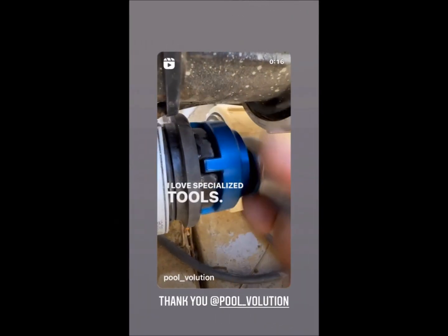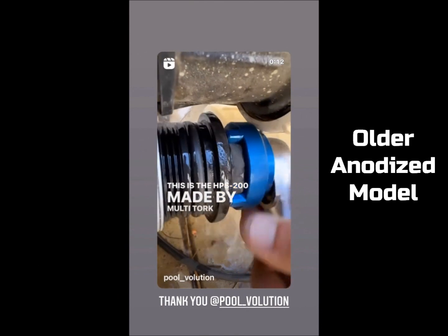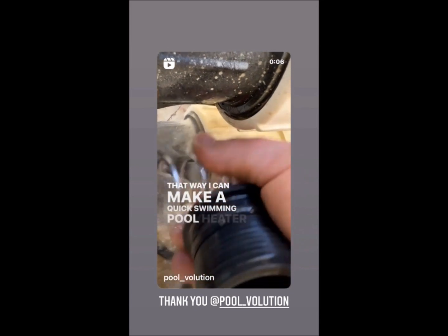I love specialized tools. This is the HPS200 made by Multi-Torque. I like this tool due to it being fast and efficient, that way I can make a quick swimming pool heater diagnosis.